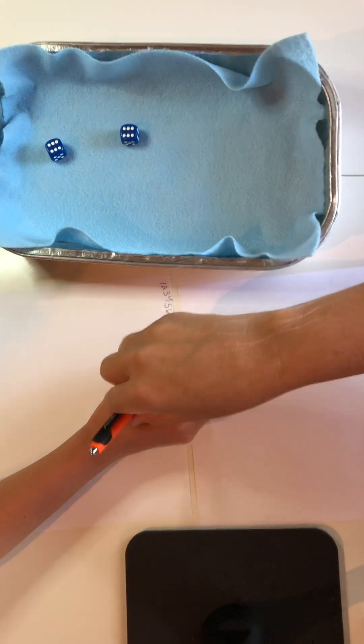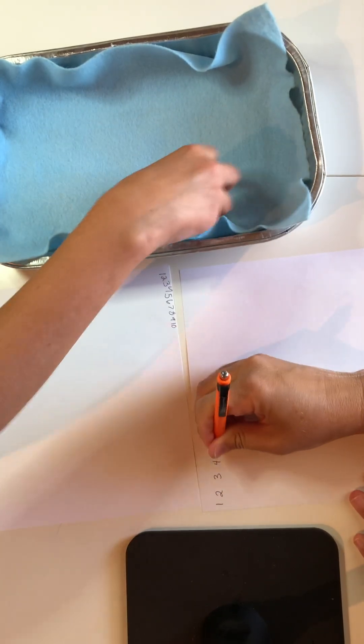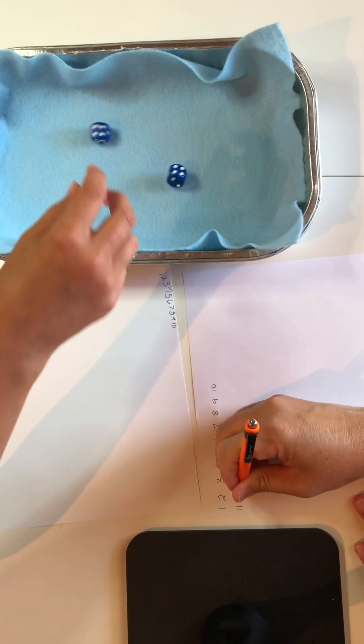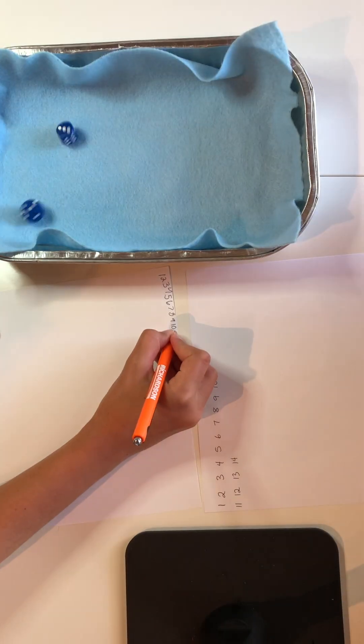Doubles! Now I take the pen and I start writing 1 to 100. Doubles again — the pen switches back. They decide to just keep going with the demo.